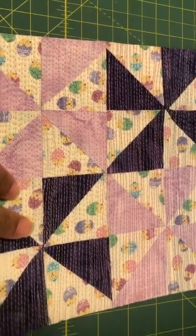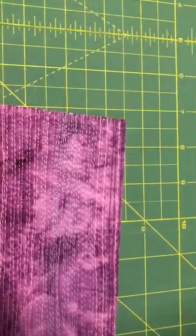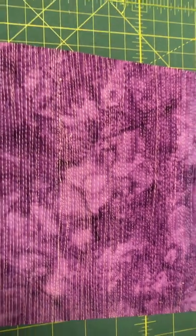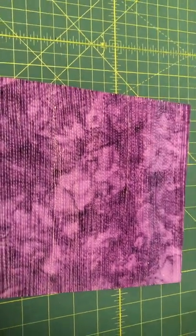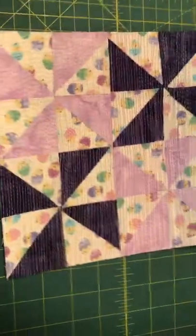And here's the back — so you can see the purple and then the pinks. And this is the back, and this is the front again.